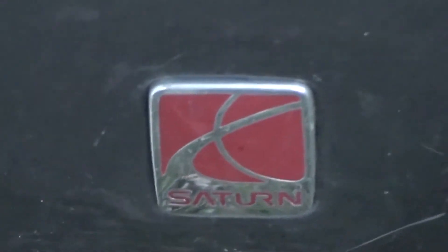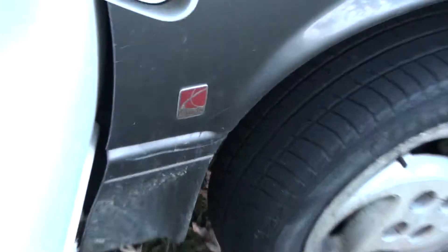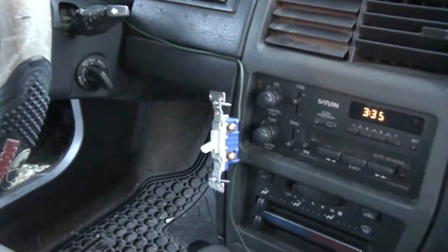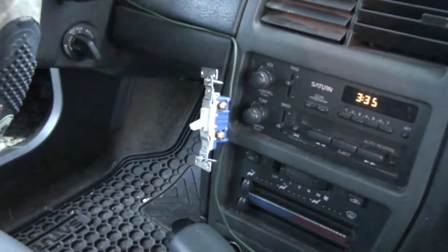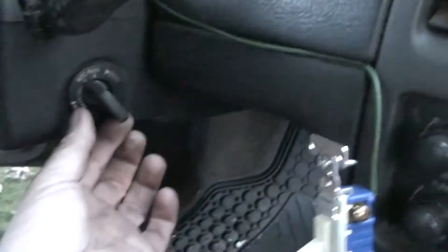Boys and girls of YouTube land, Saturn plastic car — I'm gonna show you how rednecks repair ignition switches. Yeah, the ignition switch goes bad and it's Saturday night, and running is the option. That kind of looks like something you might see in your house.